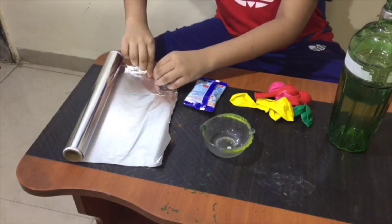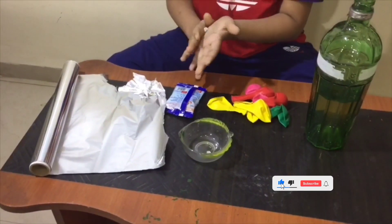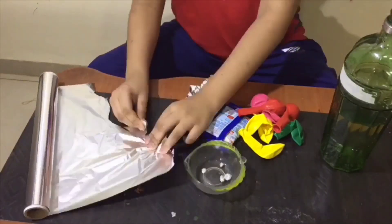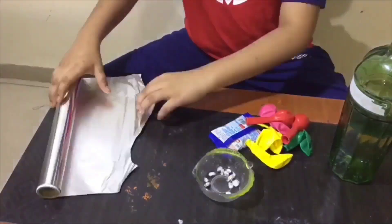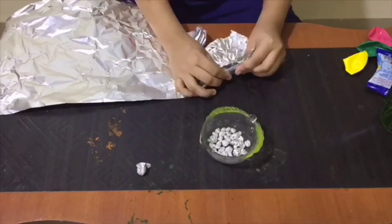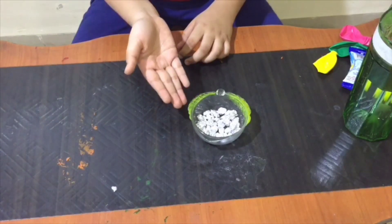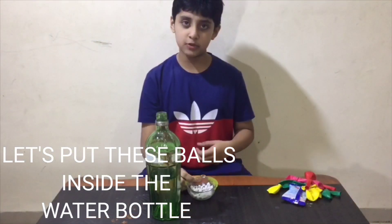Let's make small balls with aluminum. Now let's put the aluminum balls into the water bottle.